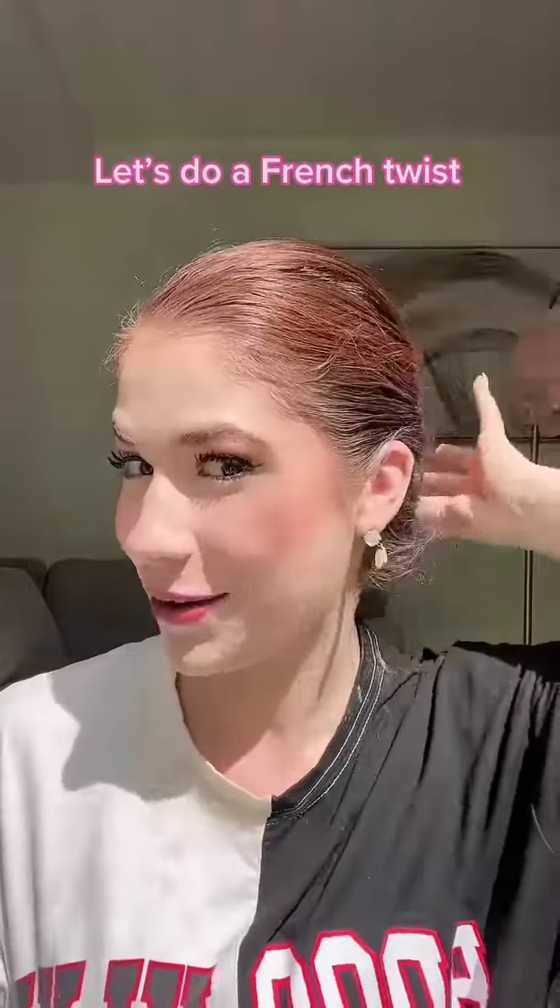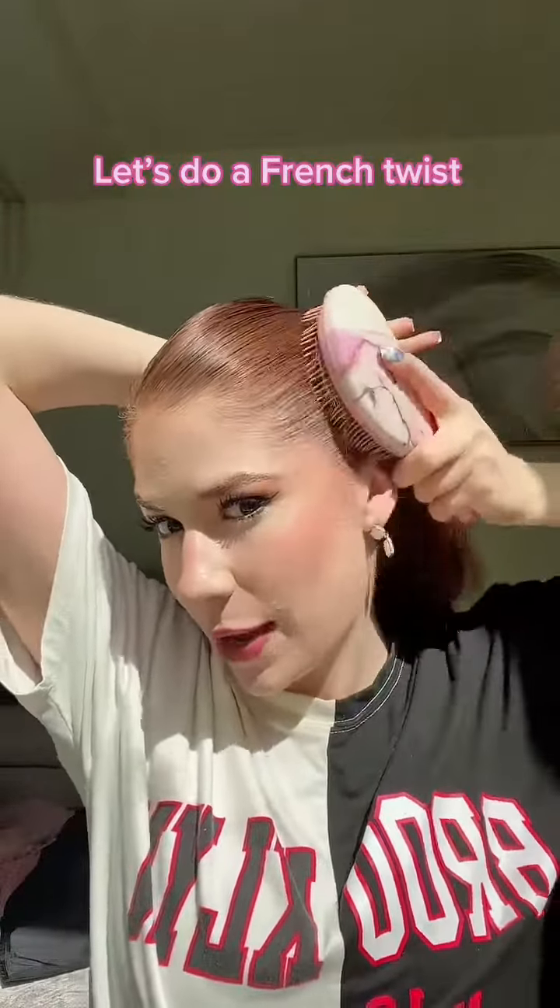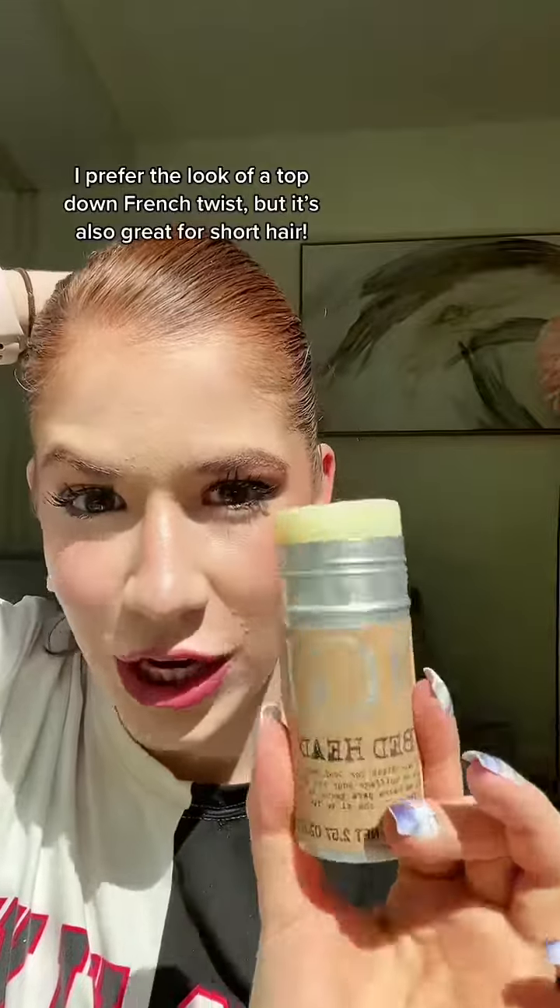I'm going to show you how to do a French twist from the top down. To start, we're brushing our hair back in a medium-high ponytail. I'm going to take my Bedhead gel stick — we use this when we don't want our hair to move at all. I let go and the hair's still staying back.